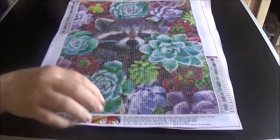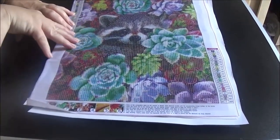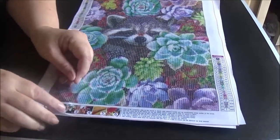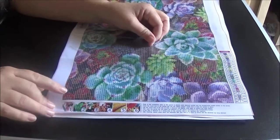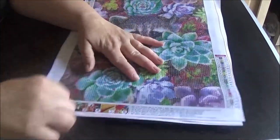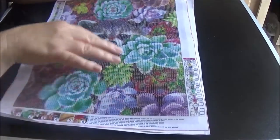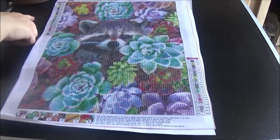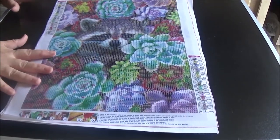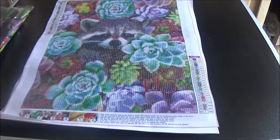Isn't this one just absolutely gorgeous? It's got the little raccoon hiding in the flowers. It has the key code on both sides, very clear drill field, and the stick is absolutely wonderful. These have all got the same type of canvas — not real stiff but not too soft either. I absolutely love this one. I don't know if I will start on this one first or the next one, because between this one and the other one are my two favorite paintings. Anyway, it's got the typical tool kit.